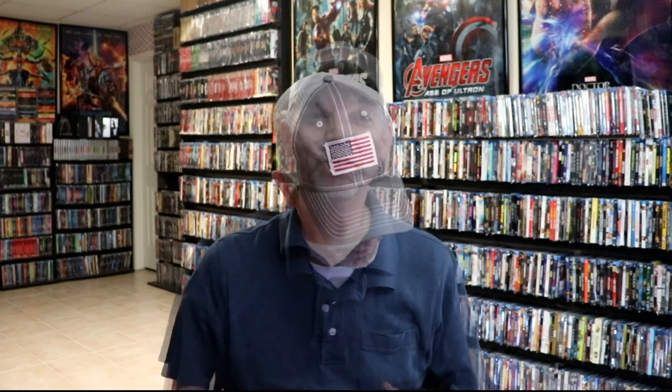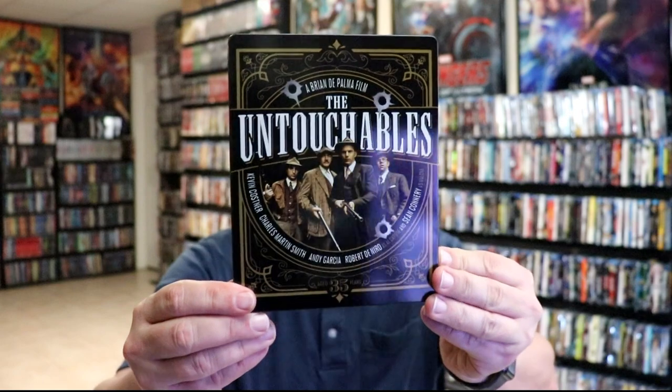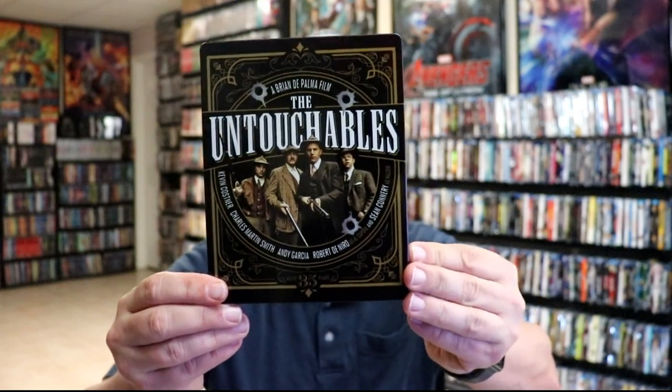I'm going to go ahead and remove this from the wrapper, and we can take a closer look at this steelbook. I've got the wrapper off and the j-card removed. Here's the front of the steelbook. It is a glossy steelbook with no embossing or debossing.